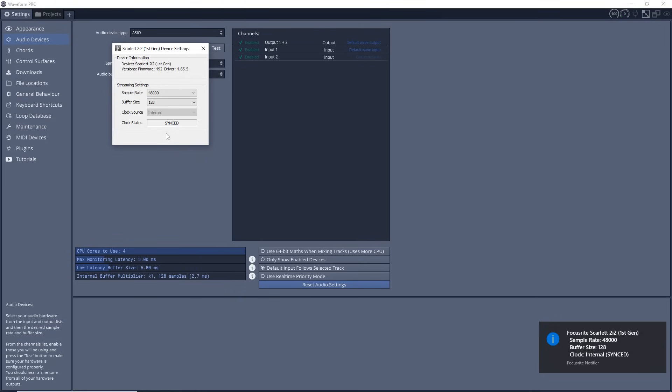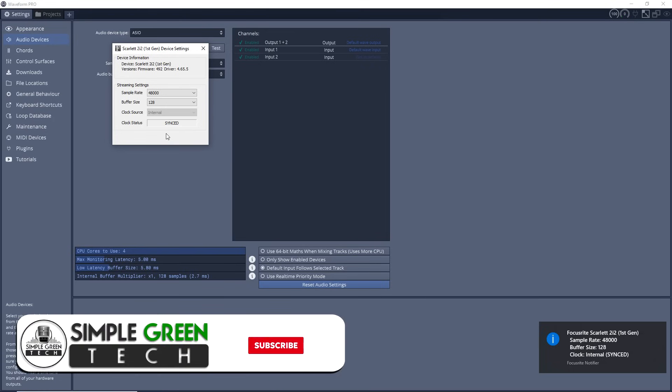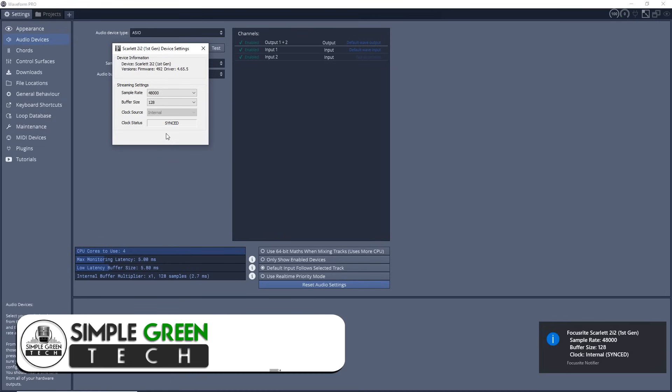If your computer can handle the lowest latency setting, go for it. You may hear clicks and pops or experience stutters if your computer can't handle it — if that happens, you'll know to increase the buffer size. As your projects get bigger and you add more plugins, you may need to increase the buffer. But hopefully by that time you'll have everything recorded, so it won't matter as much.